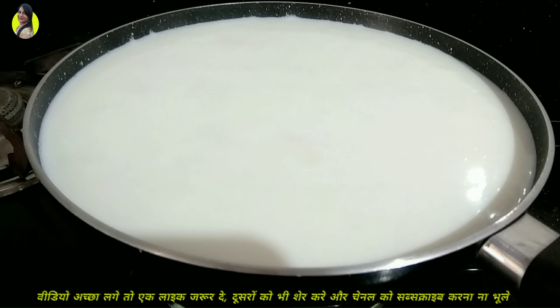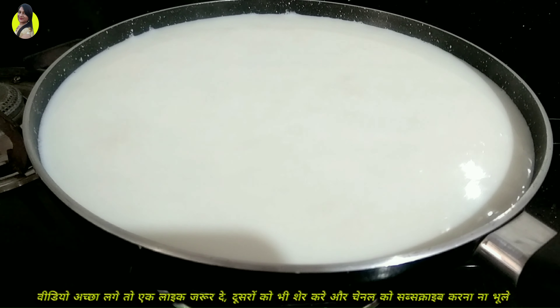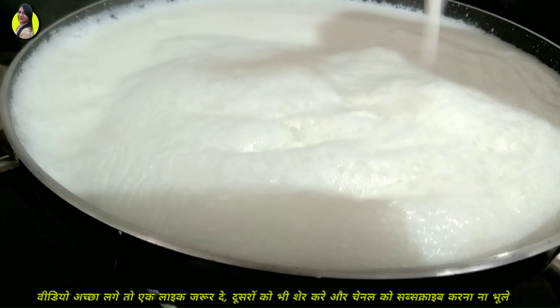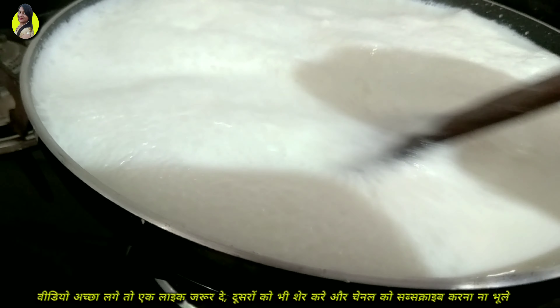Here we use 1 liter of full fat milk for this recipe.